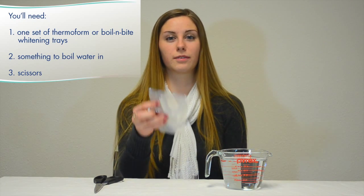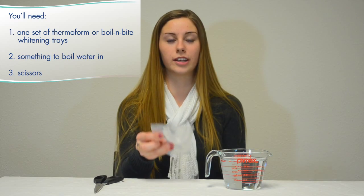You'll need one set of thermoform or boiling whitening trays, something to boil some water in, and a pair of scissors.